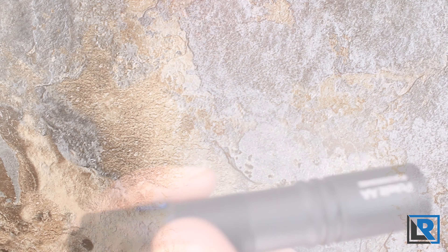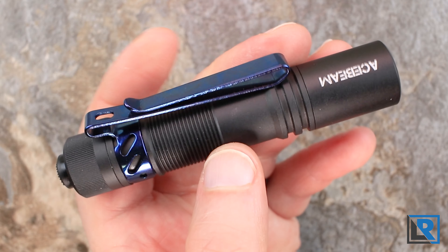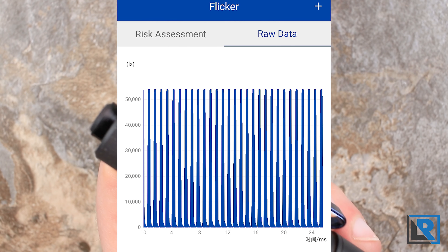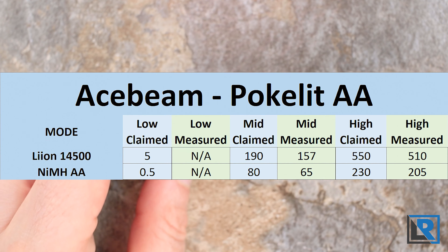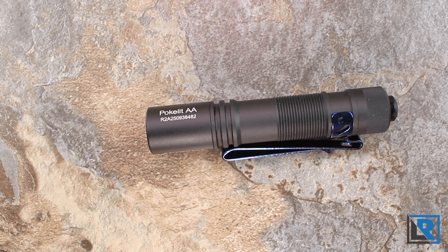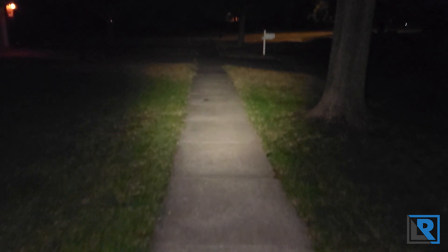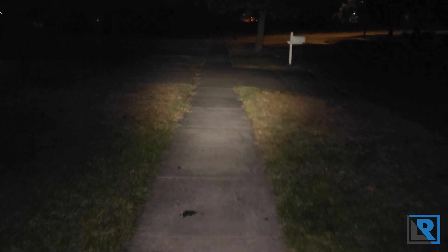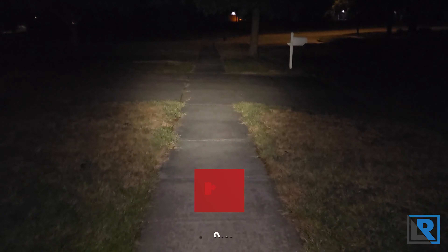The AceBeam PokeLite AA uses a Nisha 219F LED in 5000K with 90-plus CRI. I measured the light on my opal meter at 4438 CCT and 95 RA CRI. It's a pleasant tint without any distortion — pretty neutral, as we'll see in the night shots. It has a medium-sized hotspot and a reasonably large but minimal spill. The head is not compatible with the Rider RX. My meter does detect some PWM, but it's very fast so neither my eye nor camera can detect it.